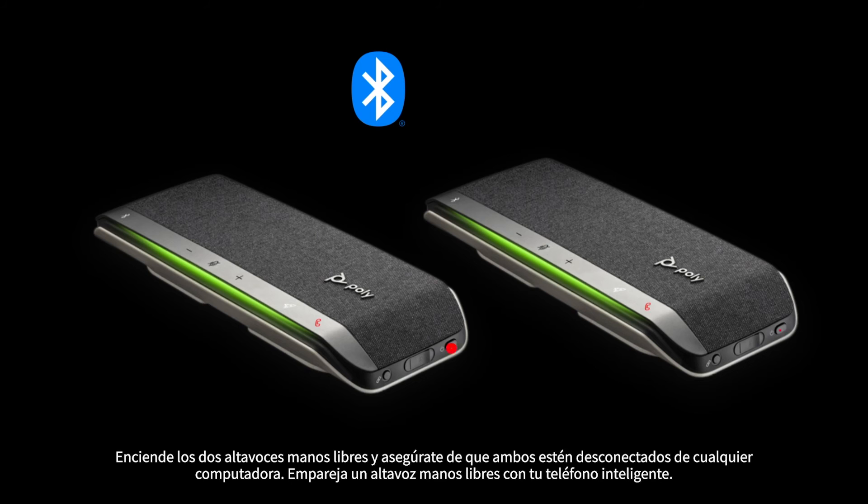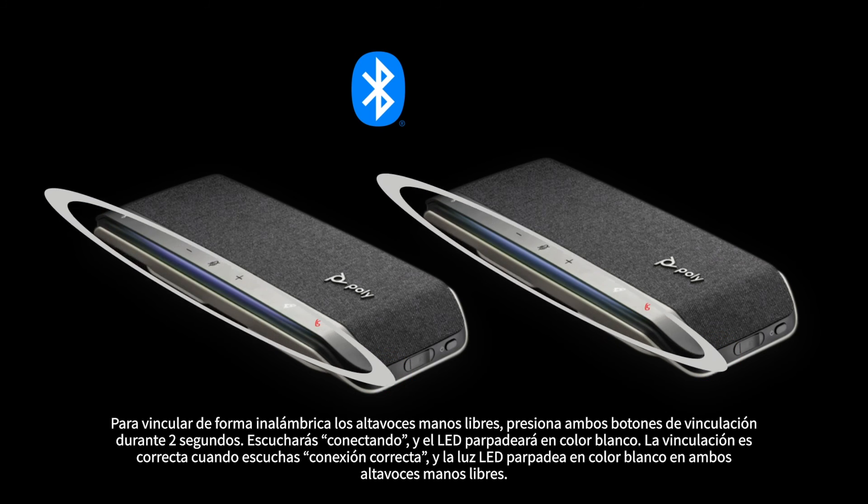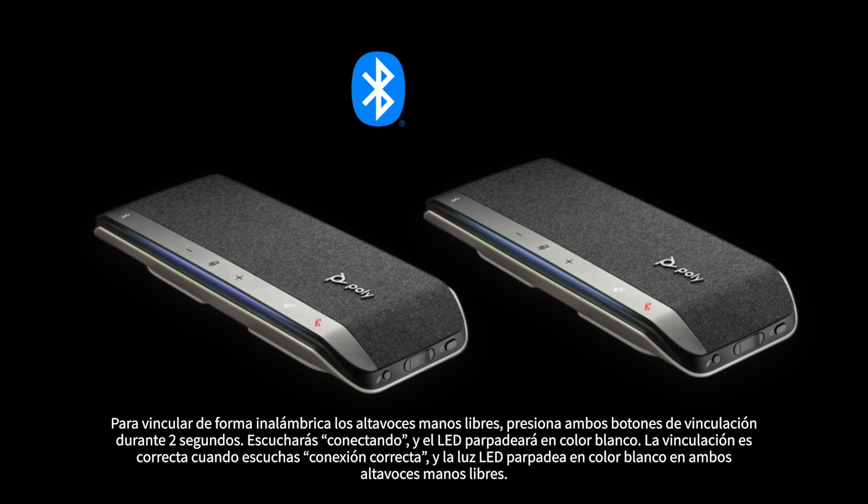Power on both speakerphones, ensuring they are both unplugged from any computer. Pair one speakerphone to your smartphone. To link the speakerphones wirelessly, press both link buttons for two seconds. You'll hear 'connecting' and the LED will pulse white. Linking is successful when you hear 'connection successful' and the LED flashes white on both speakerphones.